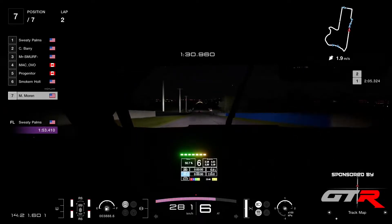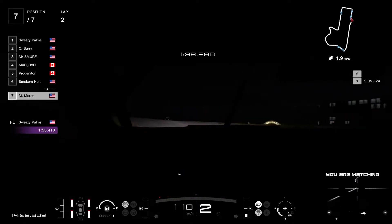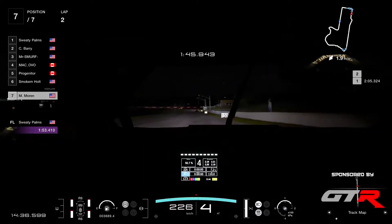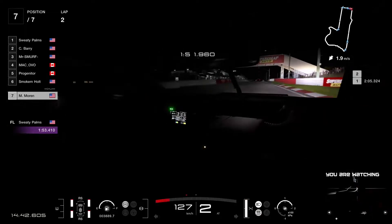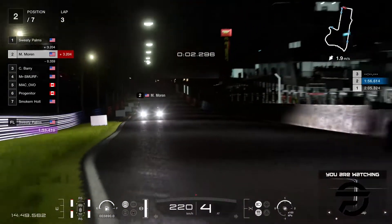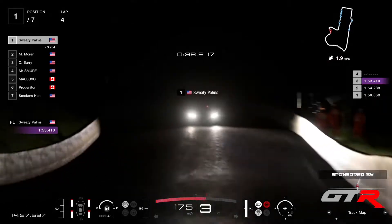Yes, I just pulled up the track map so I know the corner names. Here is Moran at the chase now — left, right — to Moran's corner, going into the pit straight. That's his lap time: a 56.6, puts him in P2. Not bad at all. We still have Sweaty Palms with the pole position with a 53.4 now — he has improved his time even further.